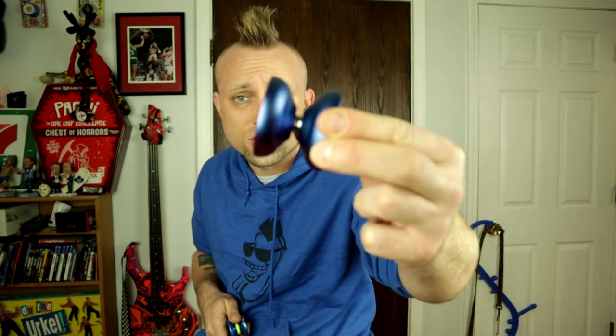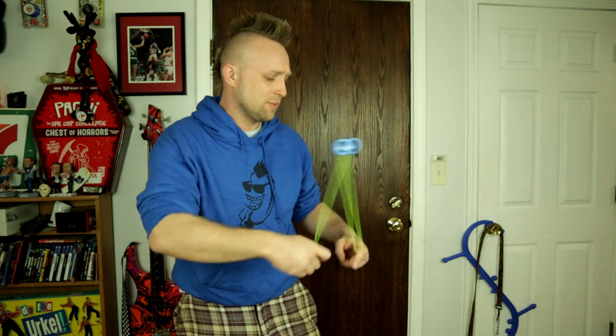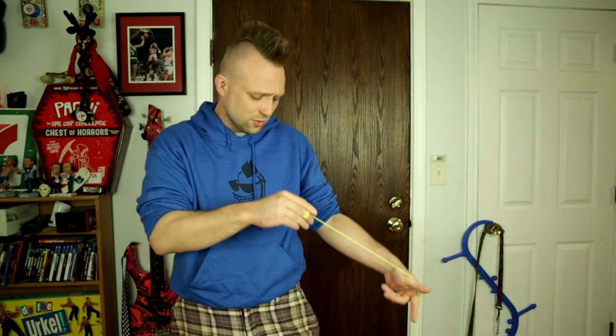YouTube, what is up guys! Today I have another yo-yo review, but instead of reviewing a full-sized yo-yo like this, we're gonna be taking a look at this tiny little one. I got it for $23 on amazon.com — this is the Yo-Yo King Dr. Smalls. It is quite small, just like the name says, but don't let that discourage you — it's actually pretty good. Let's check it out.